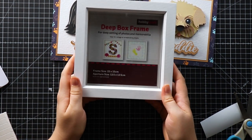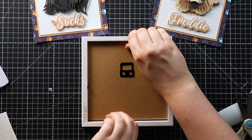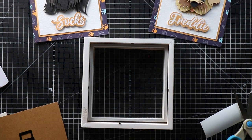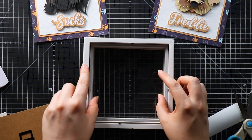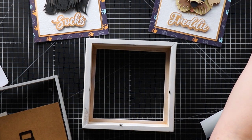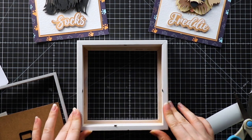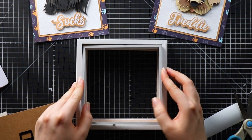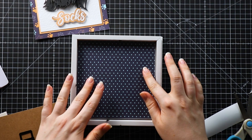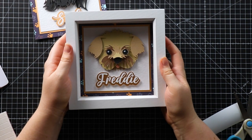My two frames are now all stuck together and here's my shadow box frame — a 15 by 15 centimetre frame from Hobbycraft. I'm going to turn it over, open up the little tabs and take out what's in the frame. Normally if I was going to hang this on the wall I would clean the glass inside and outside to get rid of any dirt or smears, but for the purpose of the video I'm going to take the glass out so it doesn't reflect the camera lights. I'm going to put in my spacer, then all you do is put your design in there, put the back on, close it all up and there we go — all perfectly framed.